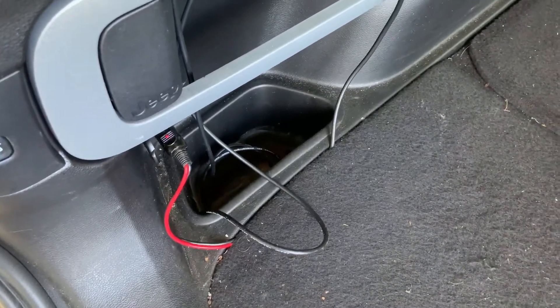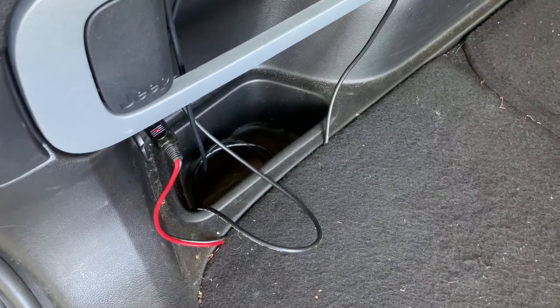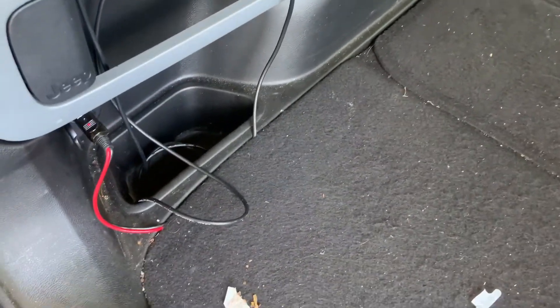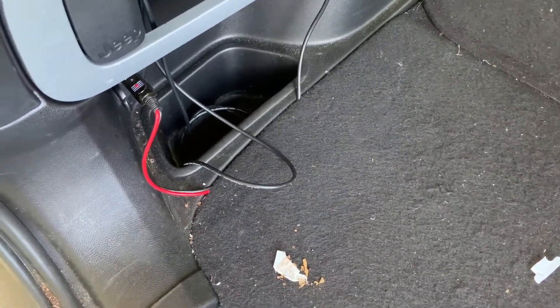I'll show you what happened. The FT-7800 body was in this little cubby hole of my 2015 Jeep Cherokee. One day I went to turn the radio on and it didn't do anything — no power, nothing.